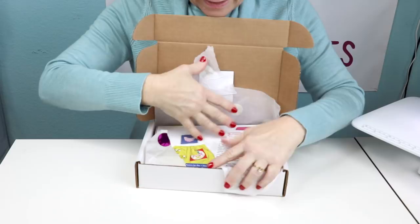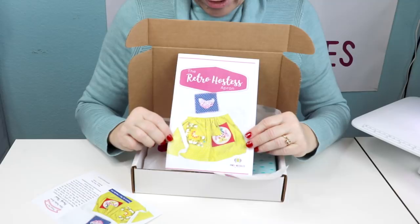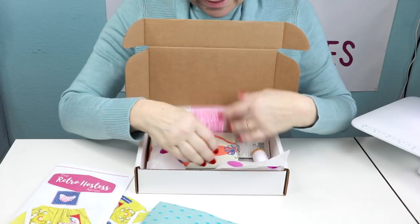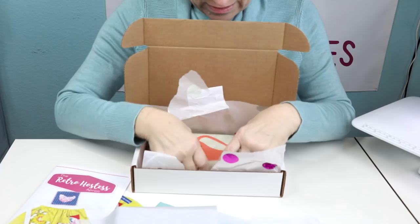We have our little insert with a picture of our apron on it. On the back it tells what's in the box. We have our Retro Hostess Apron pattern with all the instructions and pictures in there for you. You get about a half a yard of this great fabric — we have it in two colors, this color and a really pretty green — and you have some dove gray fabric and a piece of interfacing for the waistband.